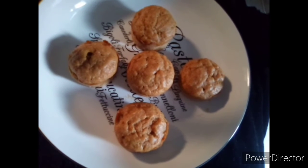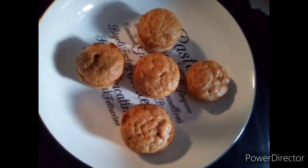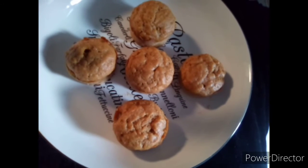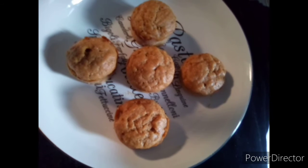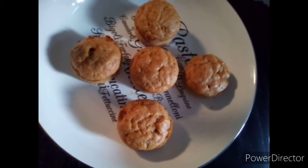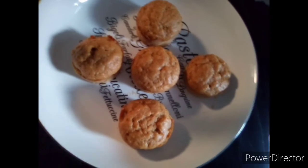I put in cinnamon and nutmeg, and I used only white sugar. I used two eggs for this one, but the last batter I used one egg.